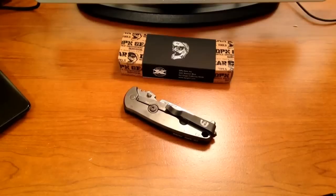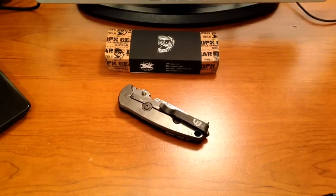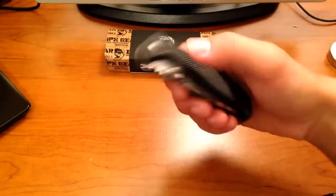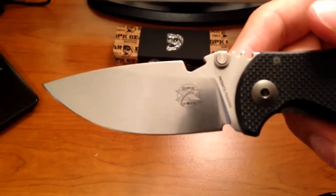Hello YouTubers, Ghost here. Got another review for you today on the DPX Hest Milspec. You may be asking yourself, what in the world is a Milspec version? Well, I'm about to show you.